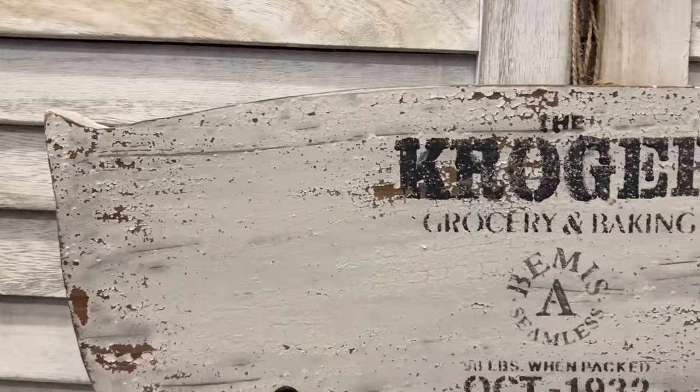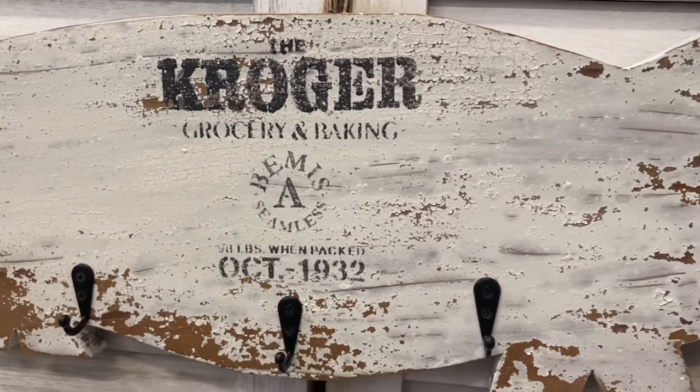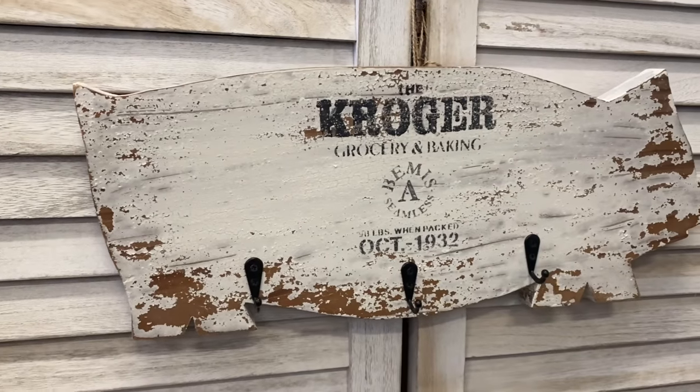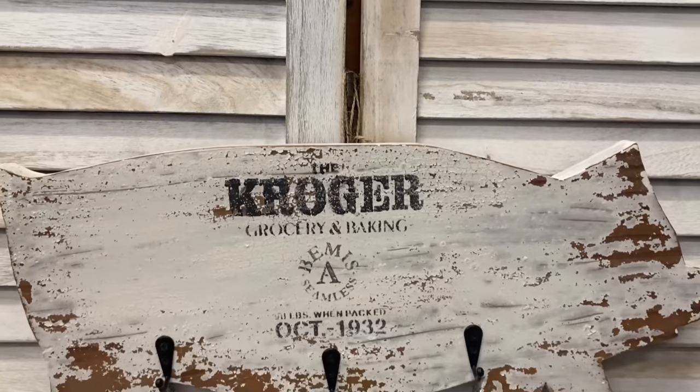I love how this sweet little pig turned out. Those hooks have really given it a functional purpose, and the milk paint and the JRV stencil have made it look very French farmhouse. Let me know what you think of this in the comments.